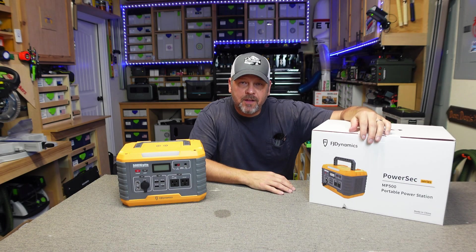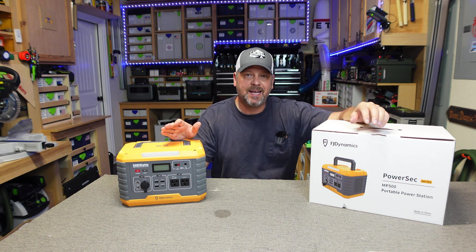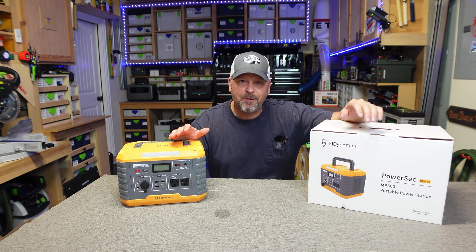Hey folks, welcome back to the channel. I am Brian and today we're going to be going over this FJ Dynamics MP500 lithium-ion portable power station.